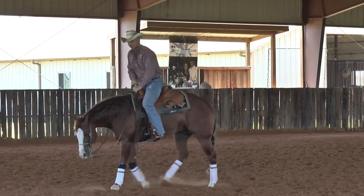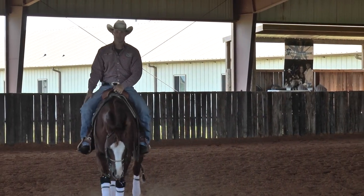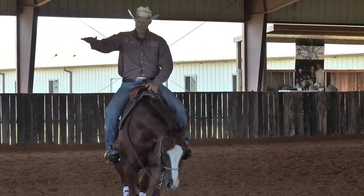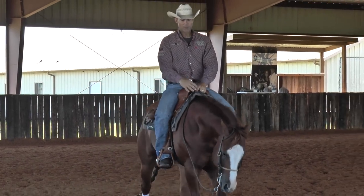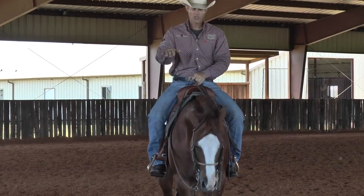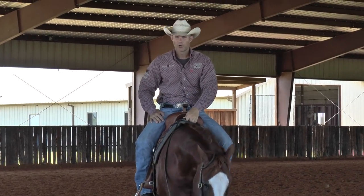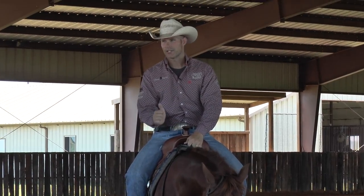The way that we're breeding our horses today for the reining industry, these things have been bred to change leads for years and years, generations. So it's pretty simple to put a lead change on the horses today. Now, there are certain bloodlines that struggle with it more than others, and you just kind of know that going into it. So you need to be more patient with those kinds of horses that maybe struggle with a lead change and spend more time on your body control — it's worth the extra effort rather than getting into a fight over a horse trying to make them change leads before they're ready for it.